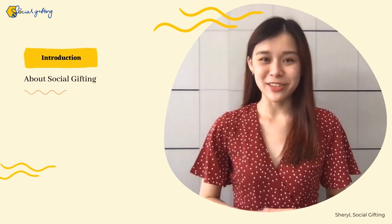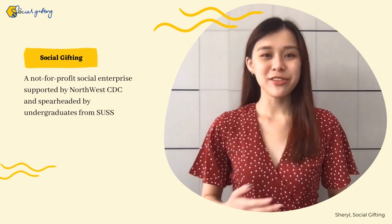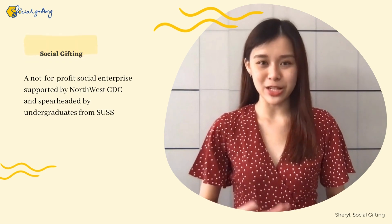Hi everyone, I'm Sheryl from Social Gifting, and firstly I'd like to share a little more about what we do. Social Gifting is a not-for-profit social enterprise supported by Northwest CDC and spearheaded by undergraduates from SUSS.